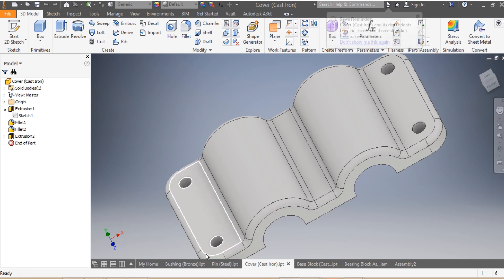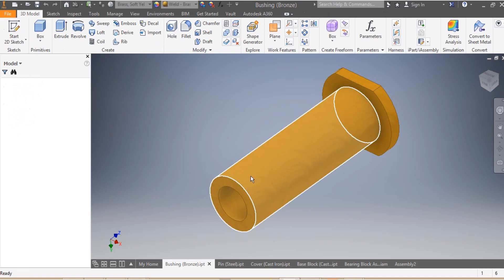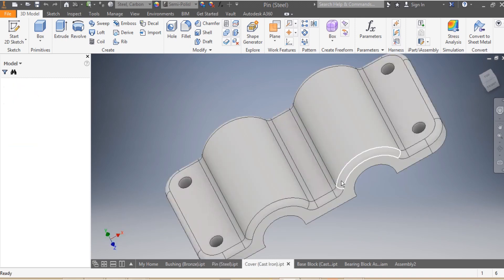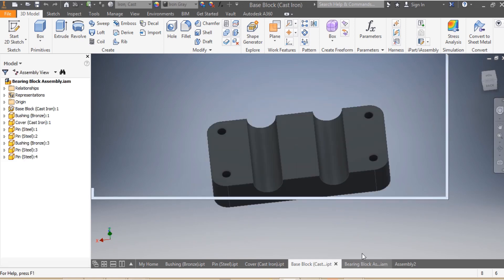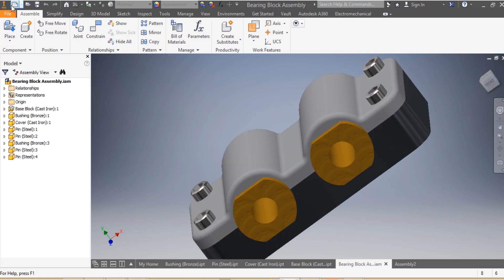For this assembly we're going to need two bushings and four pins. The bushings are iron bronze, the pins are in steel, one cover which is in cast iron, and the base block which is in cast iron as well.